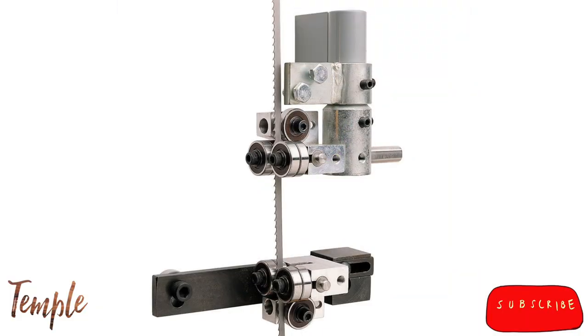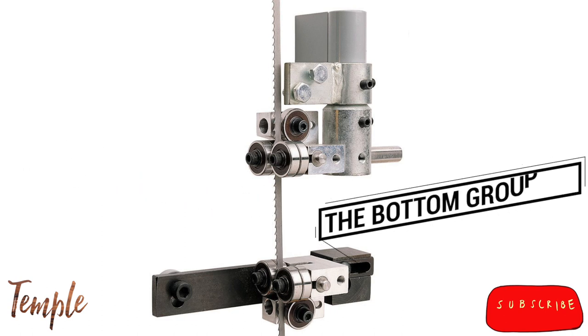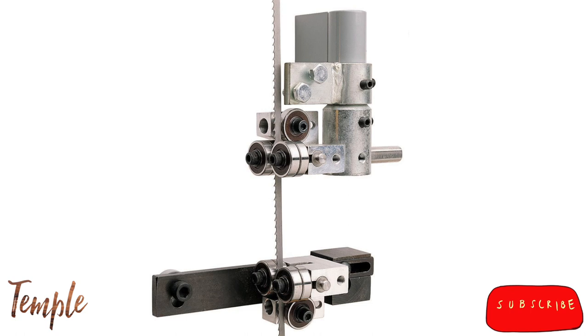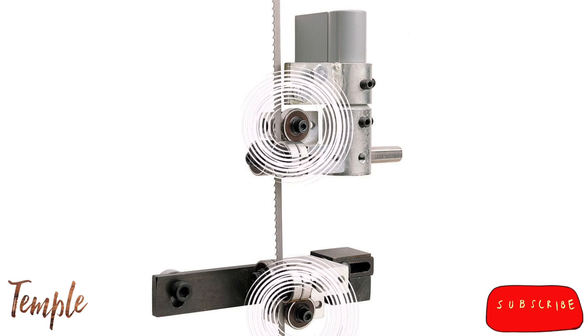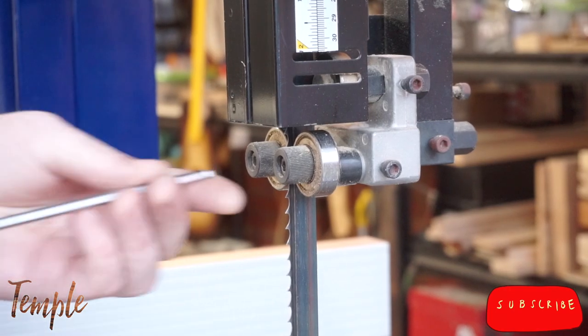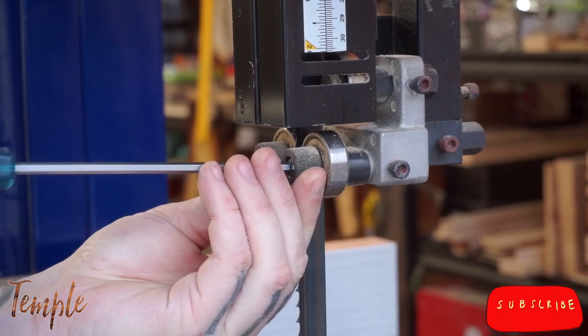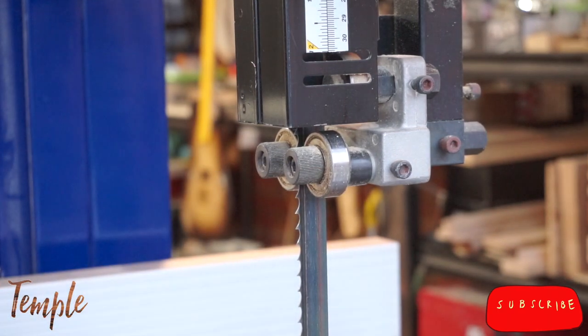The next adjustment you want to perform is down here where the bearings live. There are usually five or six bearings in this area, divided into two groups: the top group and the bottom group. The top group live in your blade guard, and they travel up and down as you adjust the amount of blade exposure that you need. The bottom group live under your bandsaw table, and receive the blade as it descends from the cut. Both of these sets of bearings contain guide bearings, which are the bearings on either side of your blade, and at least one thrust bearing, which is the bearing behind your blade that stops it from being pushed too far back. Adjusting these bearings is simple: loosen the attachment bolt, usually using an Allen wrench, and move the bearing until it's almost touching the blade. Some people use a business card as a spacer. Do this on all five bearings.